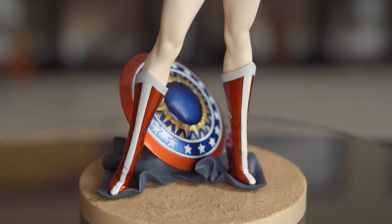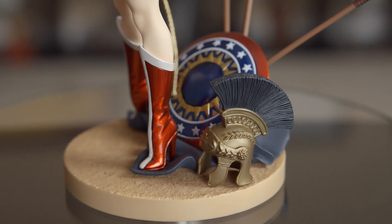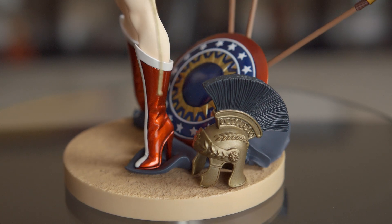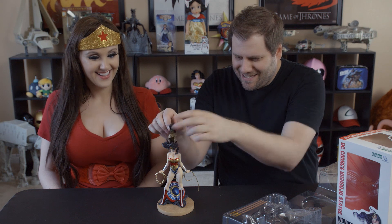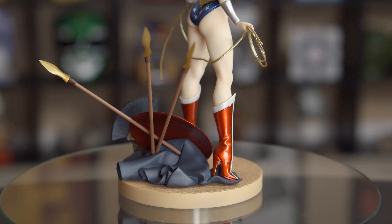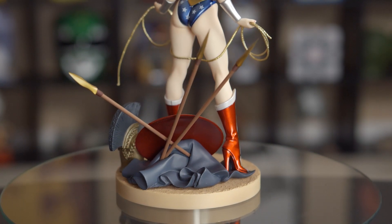And then you have a couple of accessories here — you got a helmet, looks like a Spartan helmet. Amazon helmet, we'll call it. That's just meant to sit in the display. You can't put it on her head. Or does it? There we go! Check it out — it's a little weird way to wear a helmet, Wonder Woman, that's not going to help you in battle. And then she has three spears that attach to the base back here.